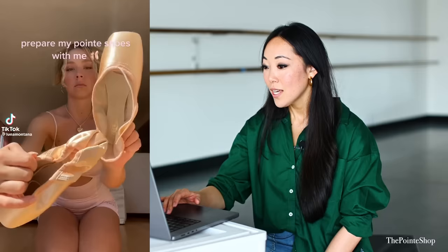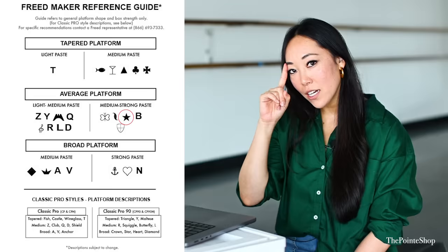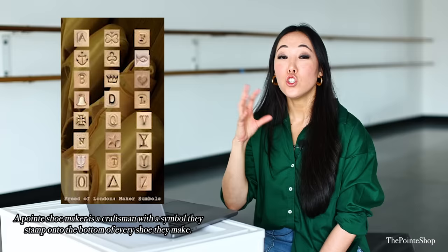Luna! We did a pointe shoe fitting with her a very long time ago — she is such a cutie. If I remember correctly, she wears the Star maker. I know everyone who wears Freeds has to have multiple makers that they dance in. I think she wears Star, and I remember we fitted her in Wine Glass as well and she liked that too. She's in B maker. New makers will come and take over old maker marks — for example, there's a new maker called Jay, but it's a different person. Sometimes you'll get an older stamp with the new maker and it's not going to be exactly the same.